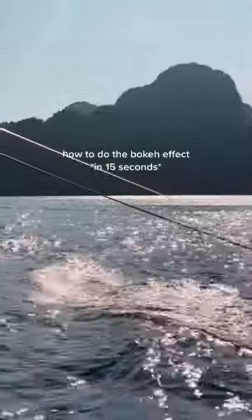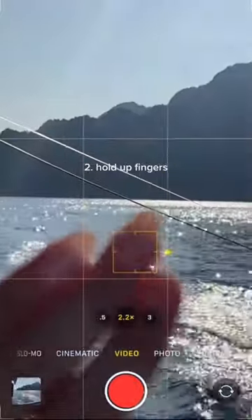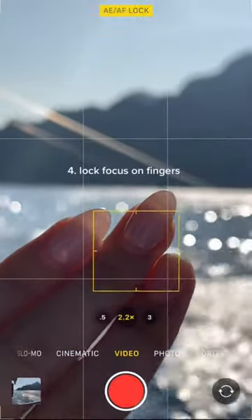Here's how to do a really pretty bokeh effect on your phone. First, zoom into the video and then put your fingers in front of the camera and pull focus on them by tapping, then tap and hold to lock focus.